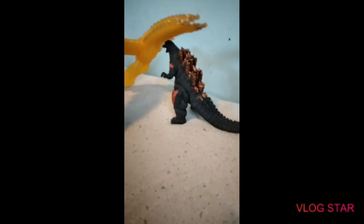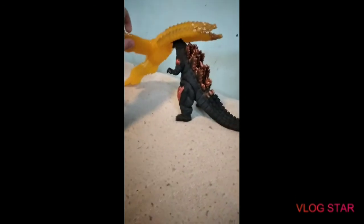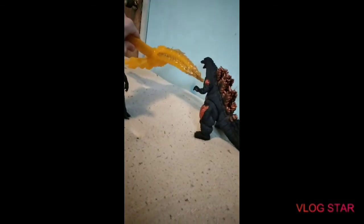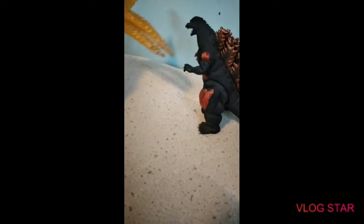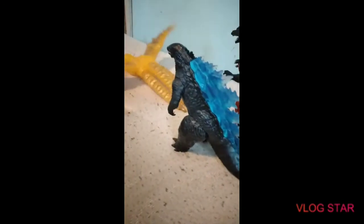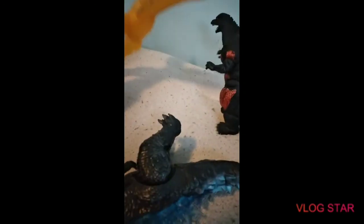We'll size compare it with these two. As you guys can see, pretty much no competition. It'd be somewhat like this, because this is where the legs would come down. Most people, if they were to do a stop motion or something with this, they'd have to have an attack pose like this. It doesn't really size up well only because it can't stand right.